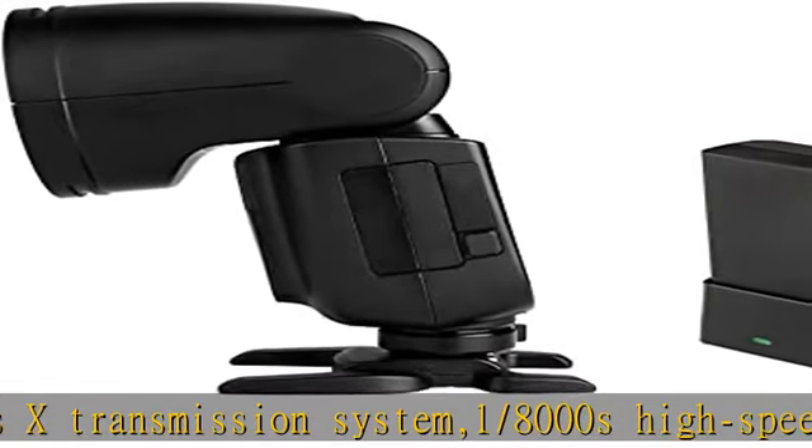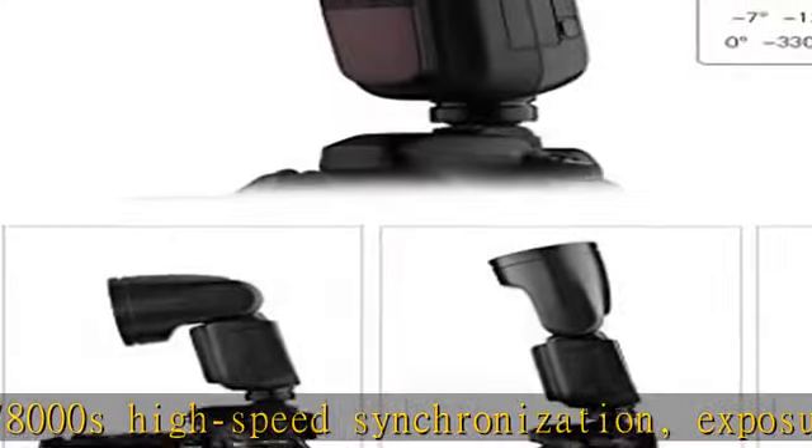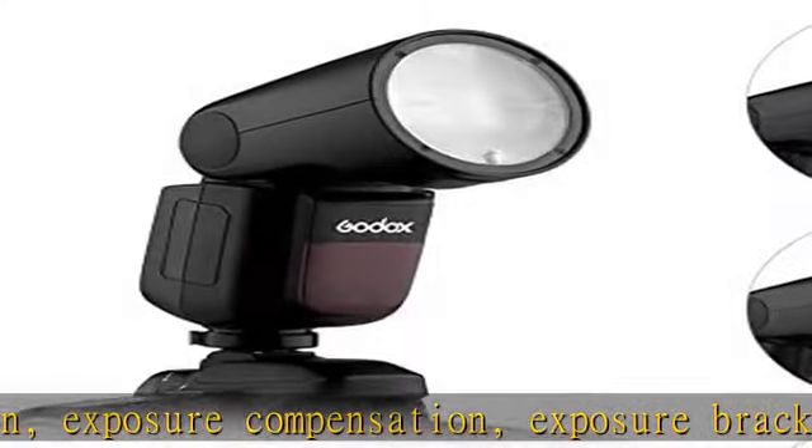Supports Manual Adjustable coverage range of 28-105mm and Automatic Zoom. Built-in LED Modeling Light with 10 levels of adjustable brightness.